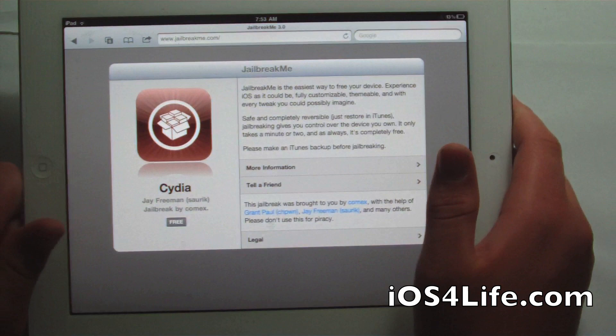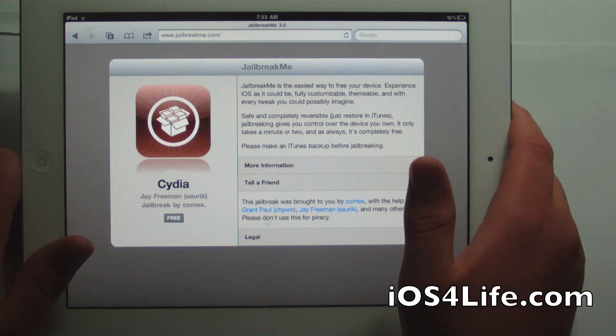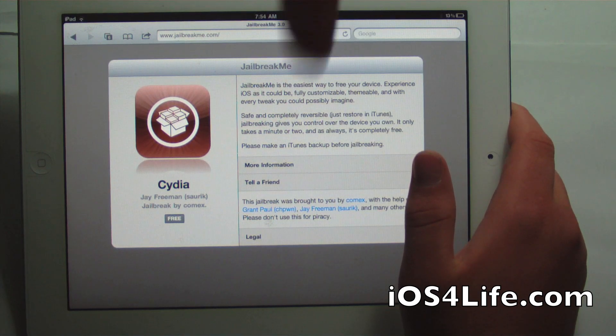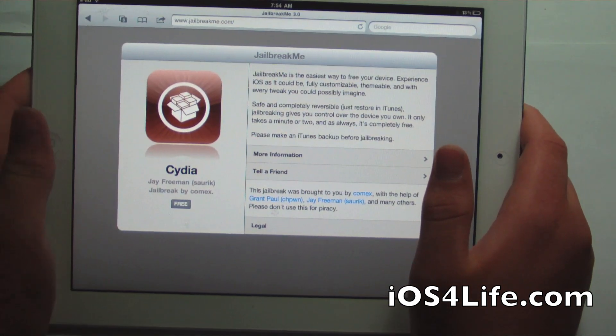It works all the way up to 4.3.3 and all the way down to, I believe, 4.3. And if there are any corrections, definitely check them out below as well as links down there.